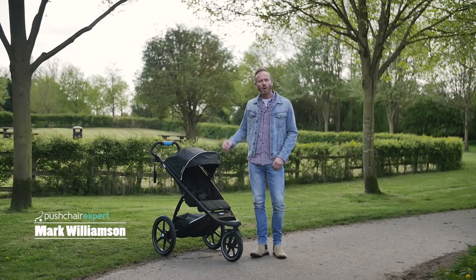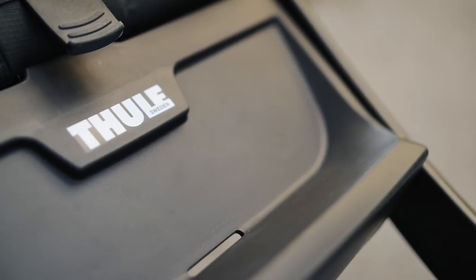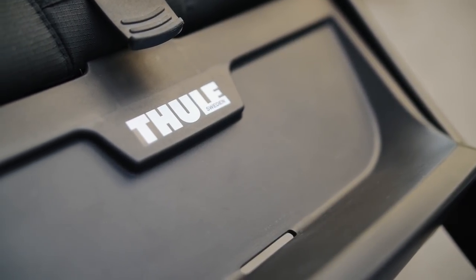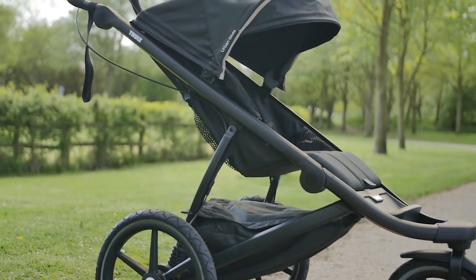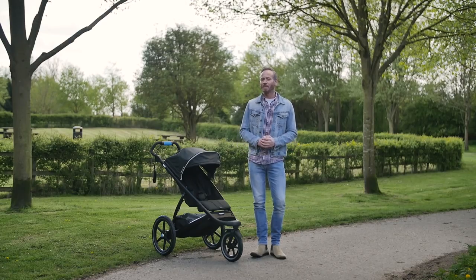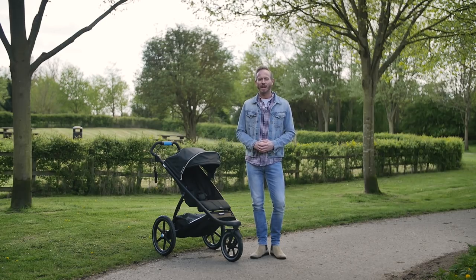Hi, I'm Mark from Pushchair Expert with Tula's award-winning Urban Glide II Stroller, which has undergone several upgrades for 2018. This lean, mean, three-wheeled machine is first and foremost a practical all-rounder, equipped for both life in town and adventures off the beaten track.